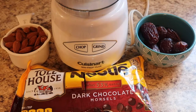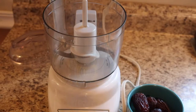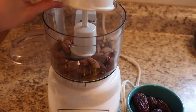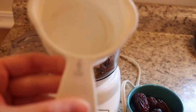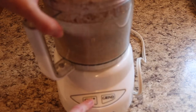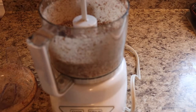To make the energy bites, what you'll need is two-thirds cup of almonds, dark chocolate, and six dates — though you can use however many you want — and you'll also need a food processor. I just blended all the almonds first, then slowly started adding the dates in two at a time until they were all blended.